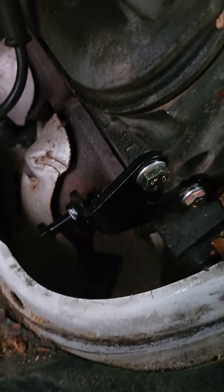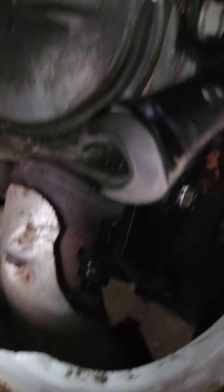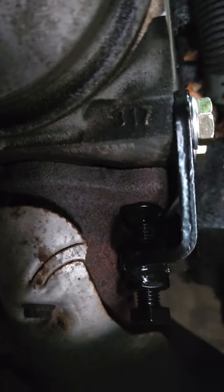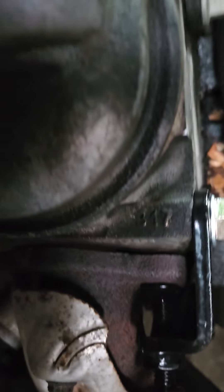Bracket's on. So we're going to tighten this bolt here to 5/8, and it's touching the manifold as you see. It's going to push it in and close the gap.